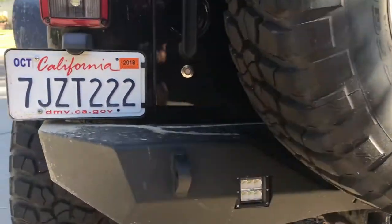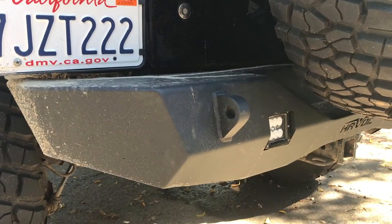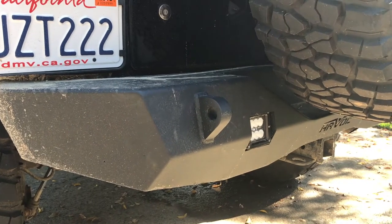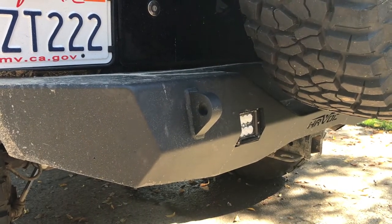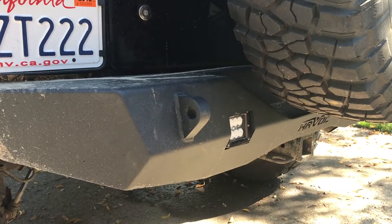The D-ring mounts are pretty solid. They go through the bumper and into a backing plate on the back, welded front, rear, and onto that plate. I recently used them to give a little tug to a three-quarter-ton truck, and they're holding up good so far.